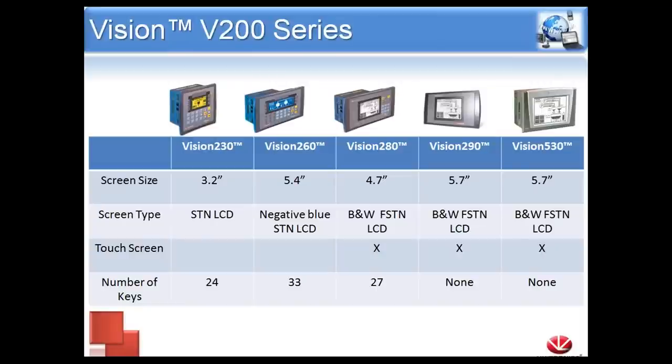Here's a quick side-by-side comparison. Going from left to right, screen sizes are: the smallest is 3.2 inches, then 5.4, 4.7, and 5.7 inches for the 290 and the 530. The 280, 290, and 530 are touch models. They are black and white.